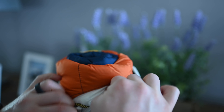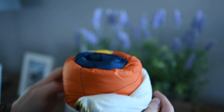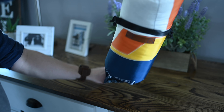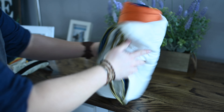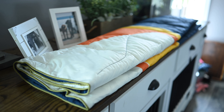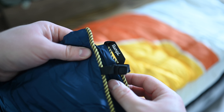It comes with a water-resistant stuff sack, which is great for storing the blanket when not in use. But you can also use it when you're out camping — if it starts to rain and you have gear you want to keep dry, throw it in the stuff sack. It works kind of like a dry bag. The blanket goes in very easily; we'll wrap it up at the end of this video.